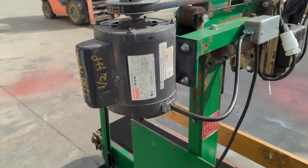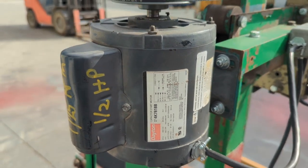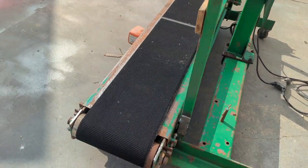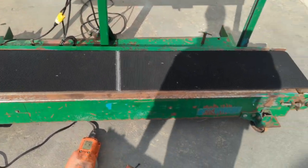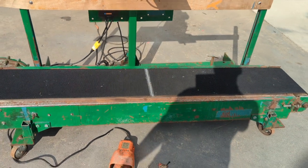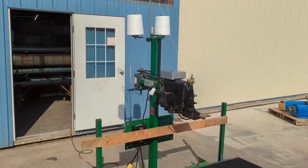This unit is powered by single phase electric motors. Everything has been tested and is in good shape. The tracking of the conveyor belt has been adjusted — as it's used, that will need to be readjusted. This is an all-around nice unit, ready to go to work. Thank you for watching.